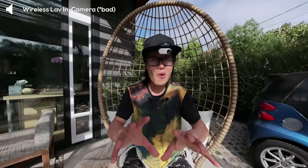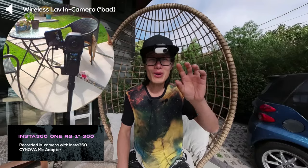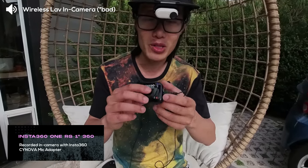Hey, what's up everybody. Right now capturing me is the Insta360 ONE RS 1-inch 360 mod with the external audio setup — a wireless microphone connected directly into the camera, capturing audio internally. So the camera gets both video and audio. The wireless microphone I'm using is the Linsco, which also provides a separate backup audio stored internally in the SD card inside the wireless receiver microphone unit.